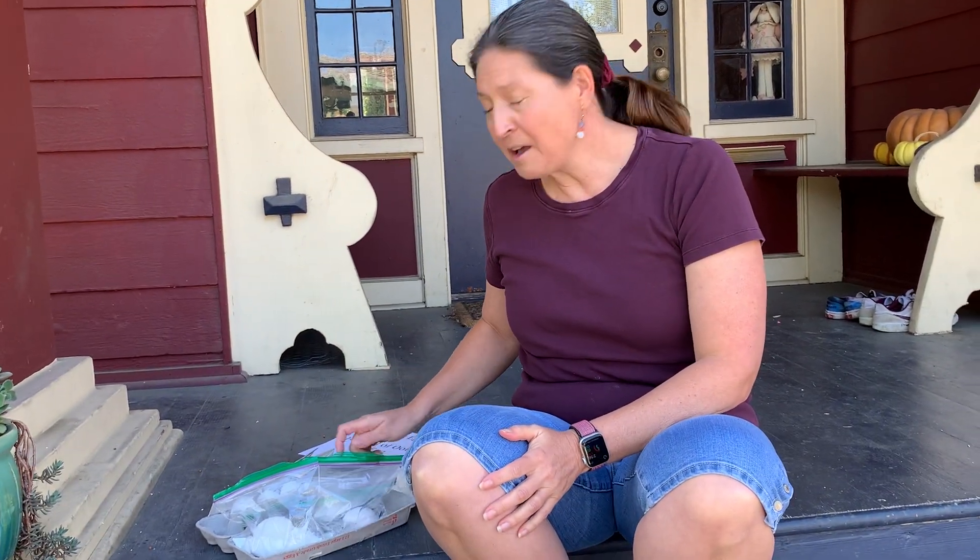If we were in a classroom I would definitely have you stop and make some predictions. So I'd like you to put a pause on the video, make your predictions, and then come back. We want to see if ooblick can protect an egg from falling. Ooblick was made with water and cornstarch, and we're going to try both of those.